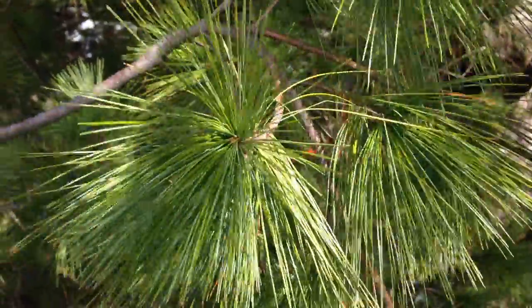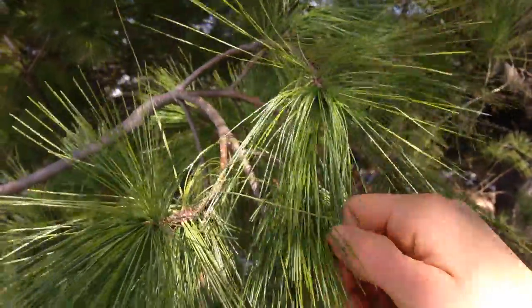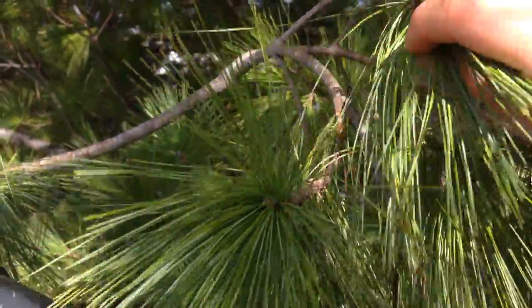Hi everyone, this is Dana Sharp from Wisteria Herbs and today I'm going to show you how to identify white pine. This is a tree that I just found on the side of the road. This is a white pine.